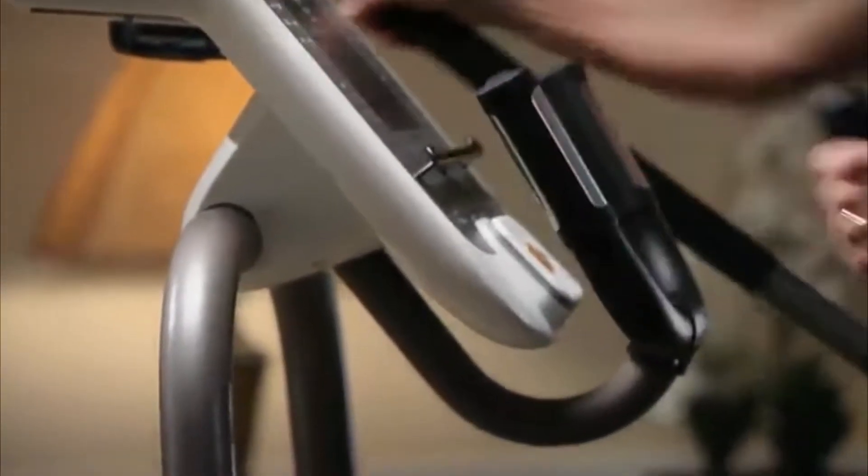Is it quality construction? Is it quiet? Or do you experience friction, squeaks, and rubbing? Does it include an incline ramp? It helps you target different muscles.